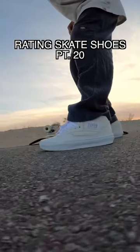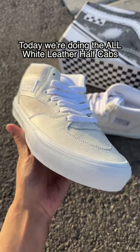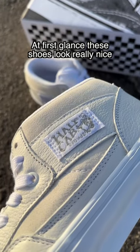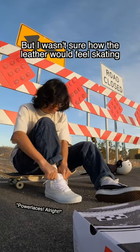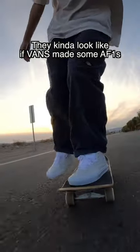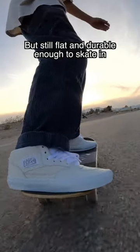Rady Skate Shoes Part 20. Today we're doing the all white leather half cabs. At first glance these shoes look really nice, but I wasn't sure how the leather would feel skating. They kind of look like if fans made some Air Force Ones, but still flat and durable enough for skating.